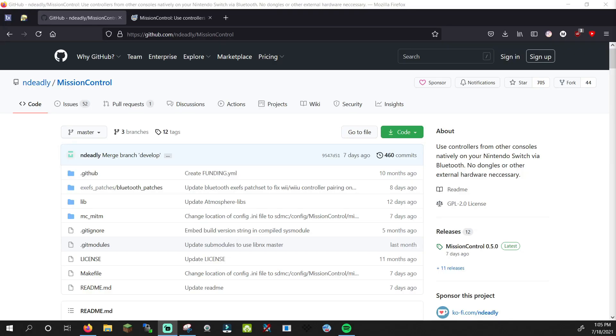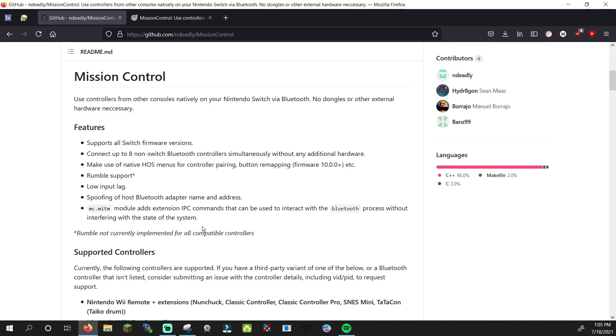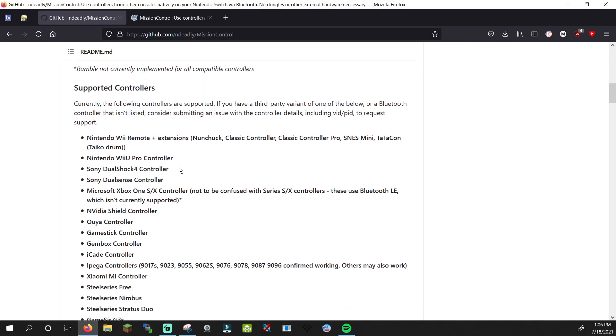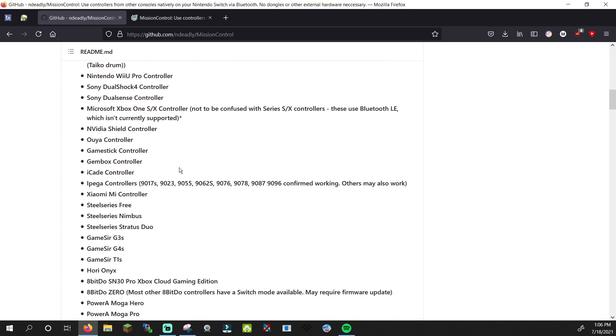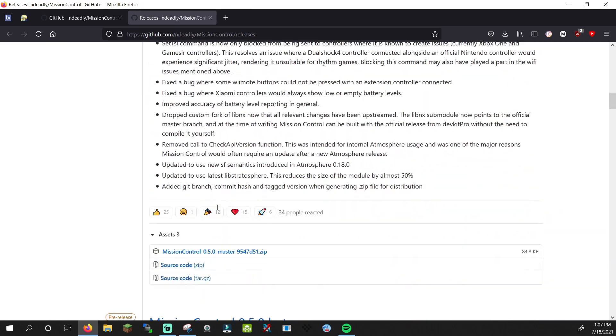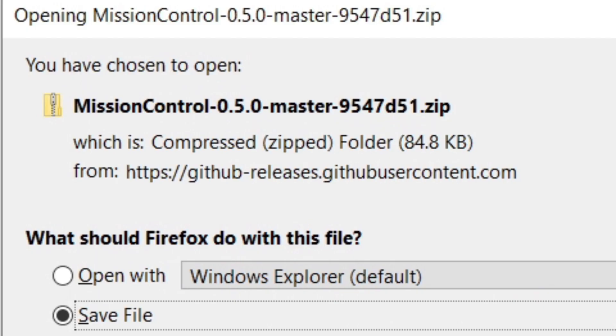Go to the first tutorial link in the description. It will take you to Mission Control's GitHub page. Mission Control is being developed by N Deadly. Huge shoutout to N Deadly for this amazing sys module. If we scroll down a bit, you can find more info on the currently supported features, what controllers work, and what is planned for the future. I'd recommend taking a look at this. Click on Releases and scroll down to MissionControl.zip to download the latest release. At the day of this recording, it's at version 0.5.0.